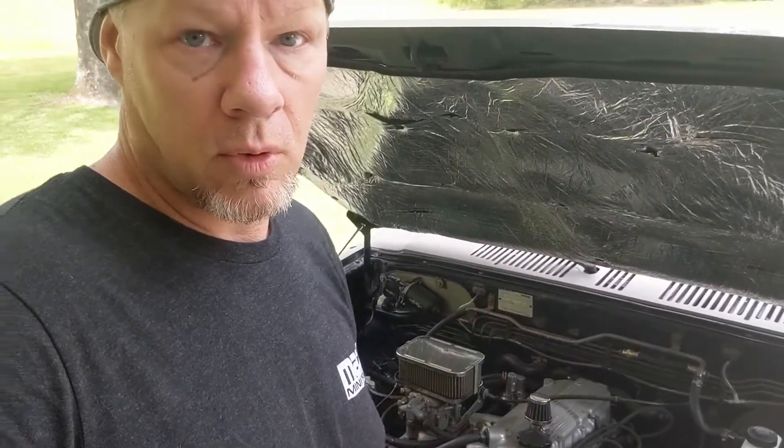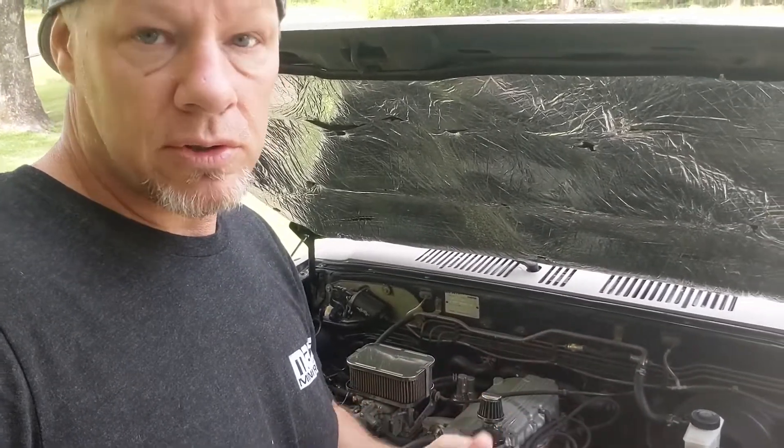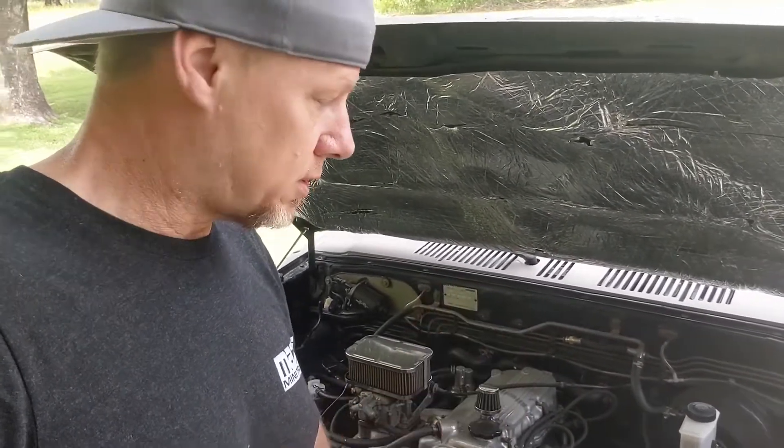That about wraps it up. I hope that helps some of you who didn't know how to time your engine. I'd suggest putting it at about 12 degrees — that's a good all-around number for any carburetor, whether it's a Weber or the one you're currently running. You're in a safe zone: not too far advanced where you risk pinging, and not too low where there's low power. It does increase horsepower a little bit, so it's a great thing to do. I hope you enjoyed the video, thanks for watching.